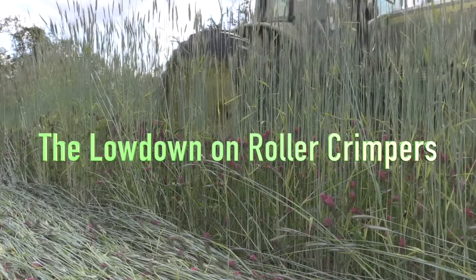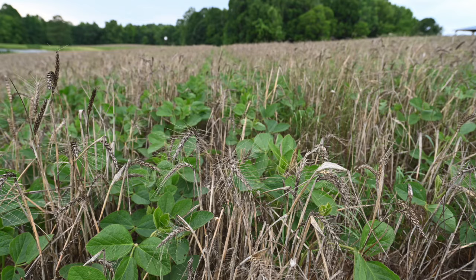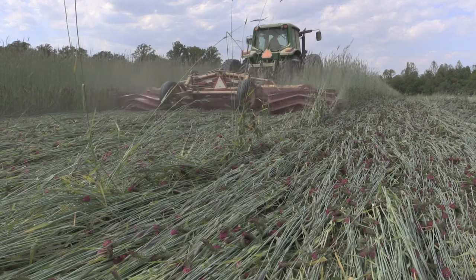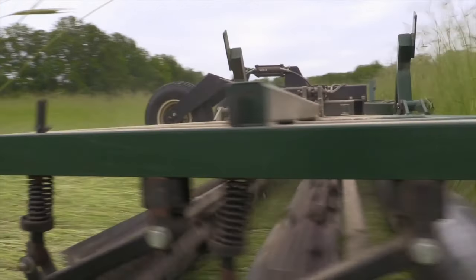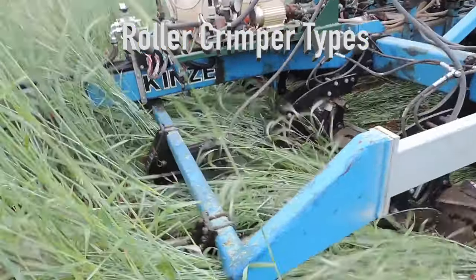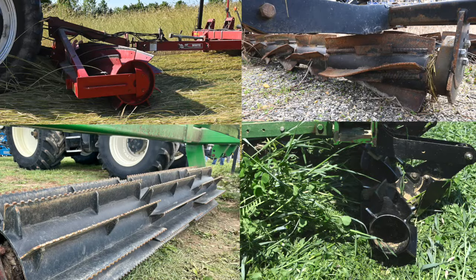Roller crimpers can be used to manage cover crop stem and leaf material, resulting in a mulch for corn, soybeans, cotton, and other crops. There are several roller crimper options available in the market, and some farmers have been exploring their own prototypes. Roller crimpers can be attached to the front of the tractor allowing for a planter behind, towed behind the tractor, or integrated into the planter. As with any piece of farm equipment, choosing the one that best fits your operation is key.